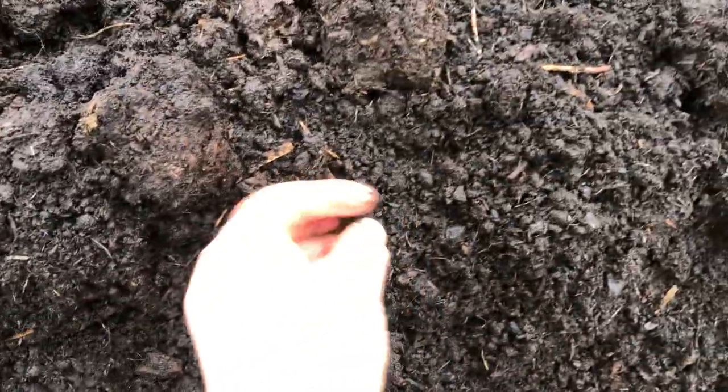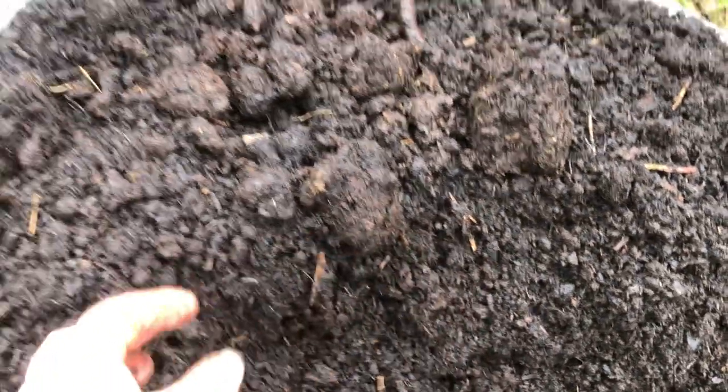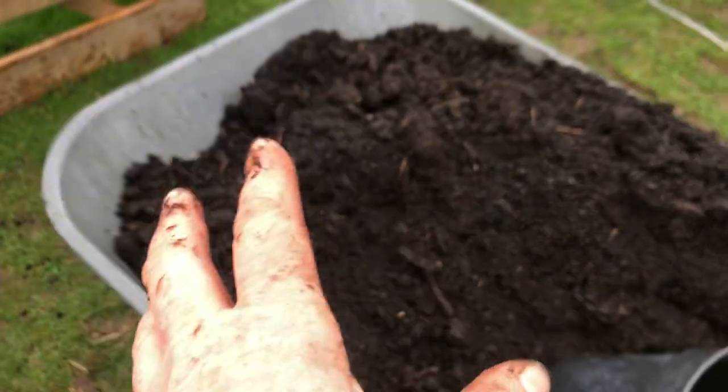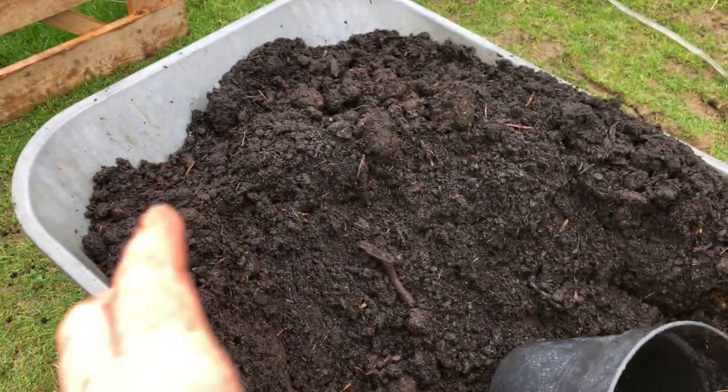You can still see bits of wood chip in it and things like that — there's a big bit of wood chip. So it's a good two-year-old mulch of stuff from here on the farm.